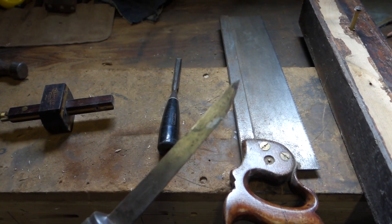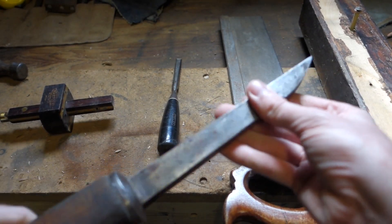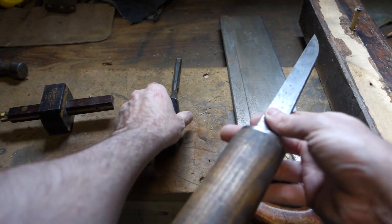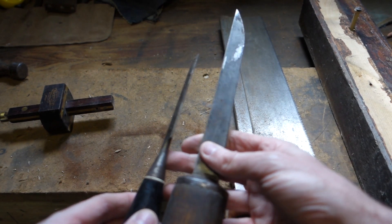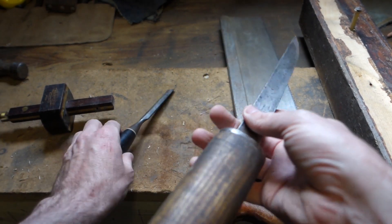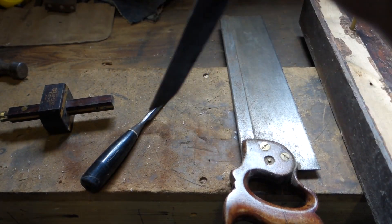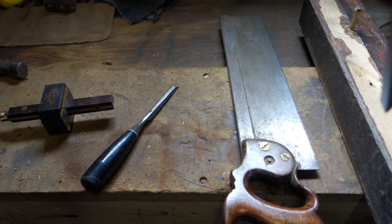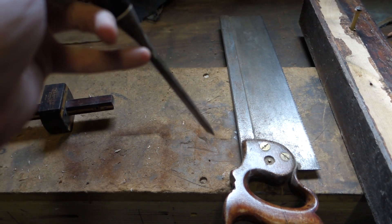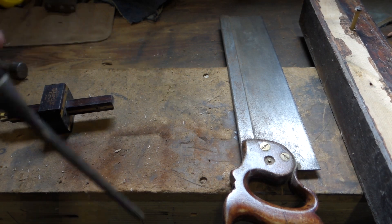You don't need a mortise chisel, but if you look at the difference between the two, you can see there's a significant different amount of metal. This one is designed so that as you're hammering it in, you can waggle it about as well and it won't bend. Whereas you can do a mortise with a regular chisel but what will happen is you'll bend the shank, so they're not designed for it, but you can do it.